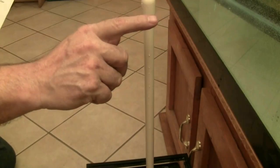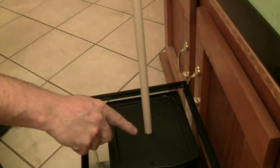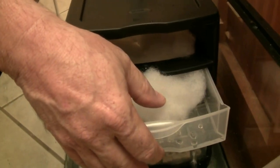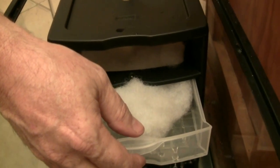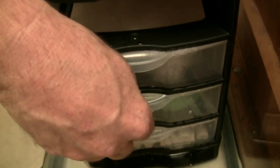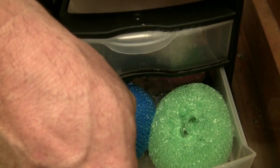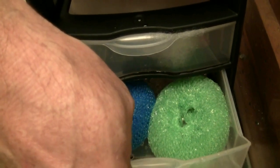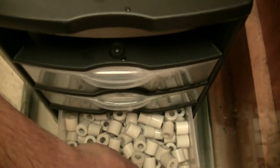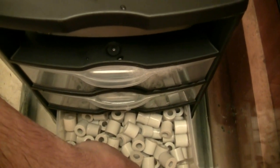Water is removed from the tank via the overflow device and it flows into the filter. The filter floss in the first compartment acts as a mechanical filter capturing solids. The water then rains down into the next compartment where a mixture of air and water allows beneficial bacteria to grow. As water enters the third compartment, it passes through the ceramic rings, providing additional biological filtration. The clean water is collected in the reservoir and the pump returns it to the tank.